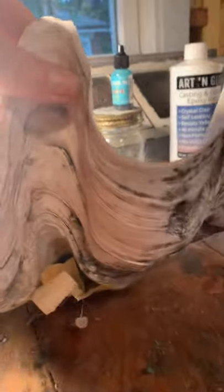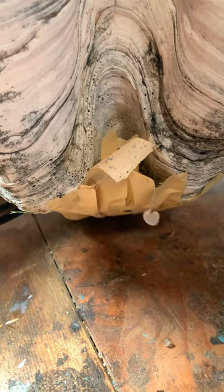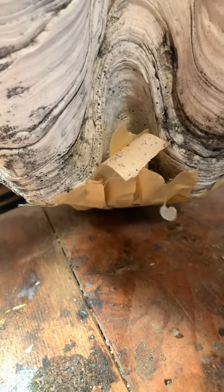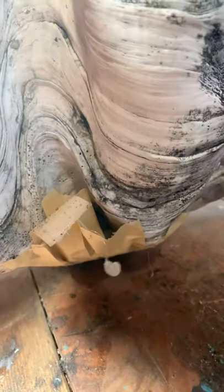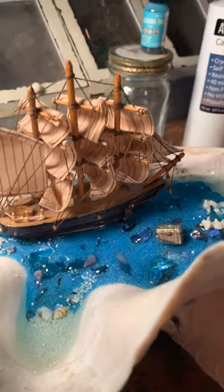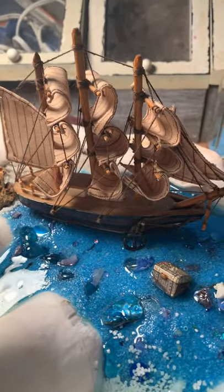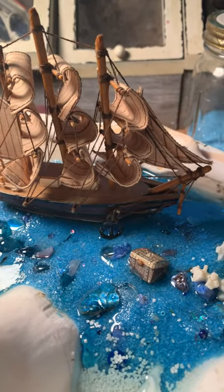When I bought this clamshell, it had a big hole drilled in the bottom — I think they did some type of candle or something in it. So to start, because this is a resin project, I didn't want it to drain through the bottom. I closed it up on the outside with masking tape, then on the inside I stuffed the hole with some styrofoam and used hot glue to fill in the hole. And that worked really well.